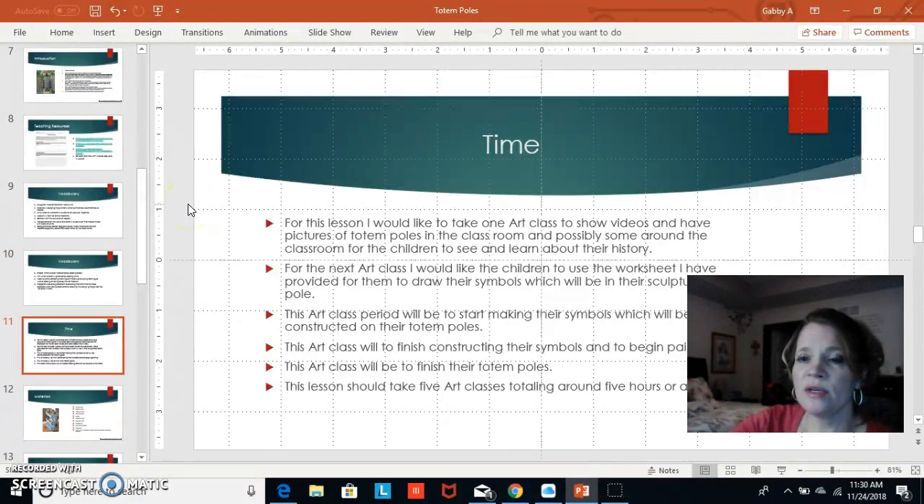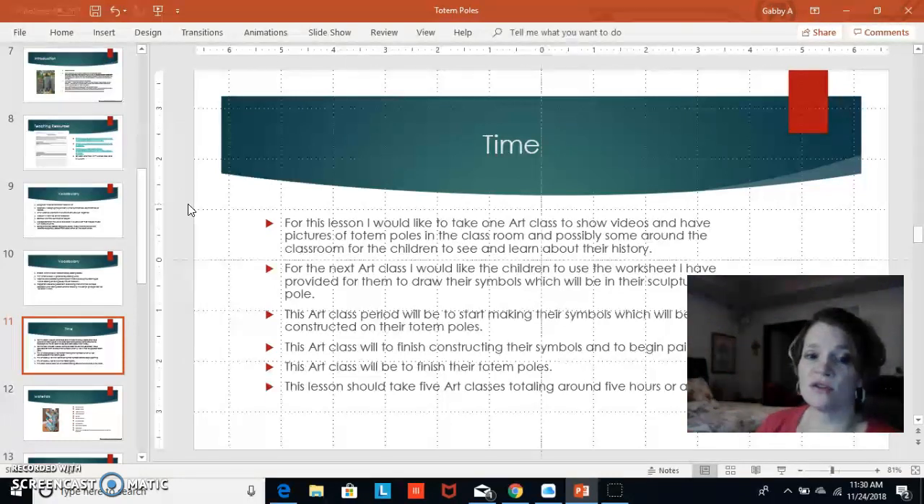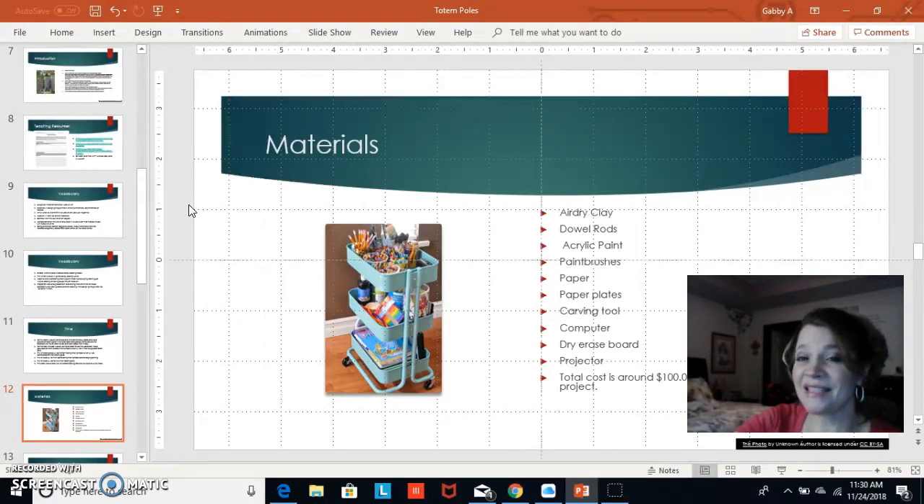In the first art class we will show videos, discuss totem poles, and learn their history. The next class, after students have gone home and discussed it with their families, they will complete the worksheet and begin drawing their symbols. Then they will have a couple of art classes to work on their totem poles. In total I believe it will take about five hours to complete.